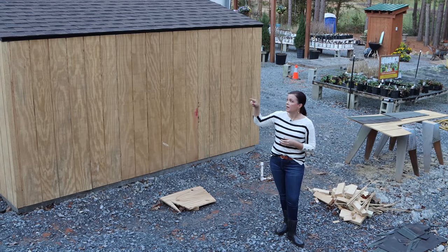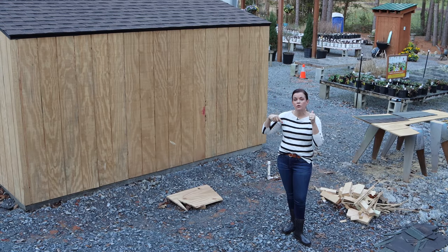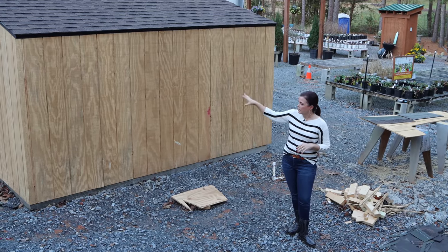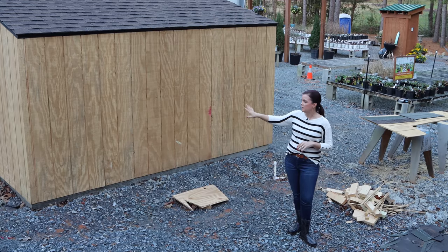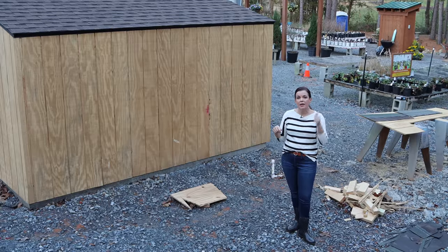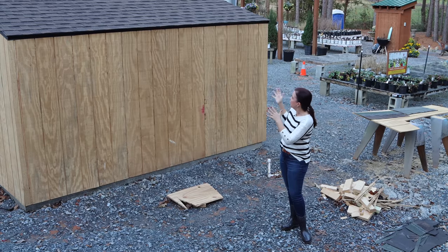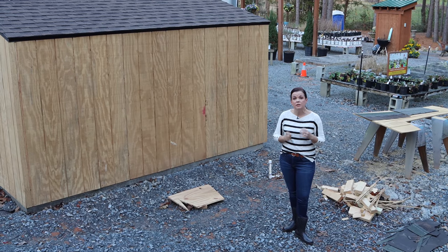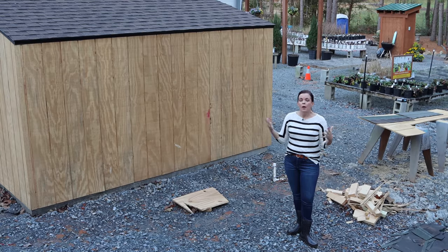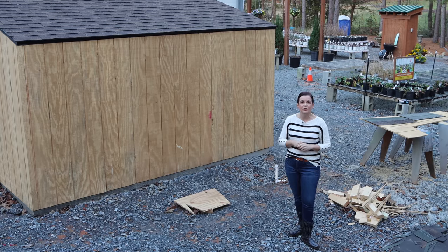We decided to do shingles instead of the green metal roof we used on the little outhouse and the barn — a lot of it for heat reasons. The paneling is up and it looks fantastic. We're going to stain it the same color as the barn and the little outhouse so everything ties in together. This great little nook behind the greenhouse is going to store all the fertigation — the irrigation, the fertilizer, the electrical supplies, and so forth.